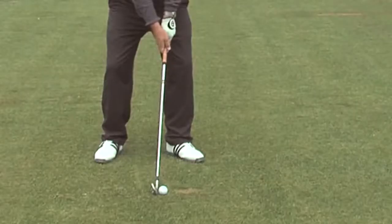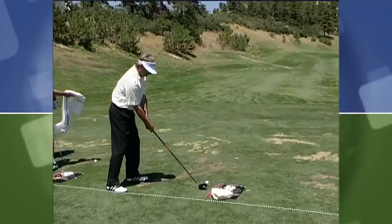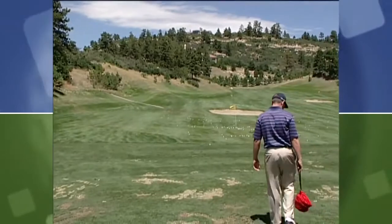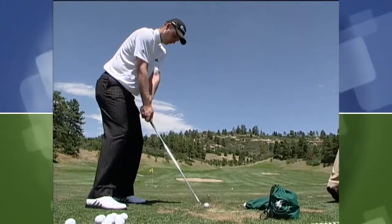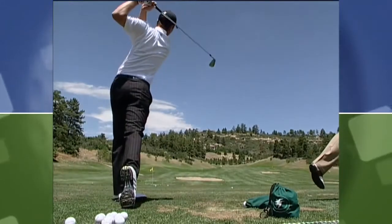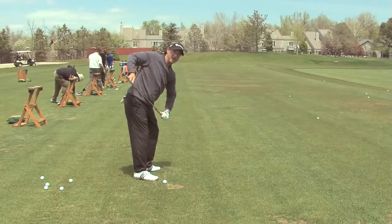So what we had to find out is what links all these good players together. The first piece that links them all together is their ability to hit the ground in the same spot. To be any good at this game, you've got to be able to control where the club hits the ground. Then the second thing that links all the good players together is their ability to hit the ball far enough to go out and play the golf course and have a chance to shoot a decent score.